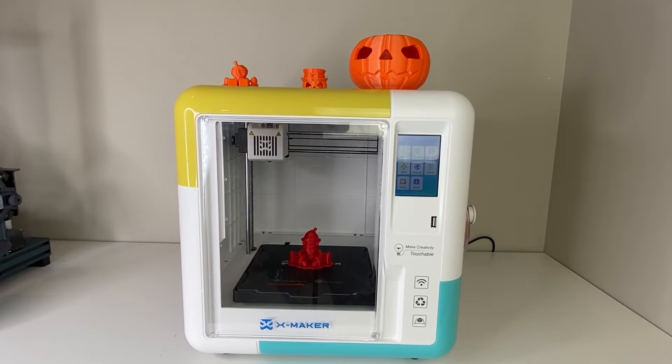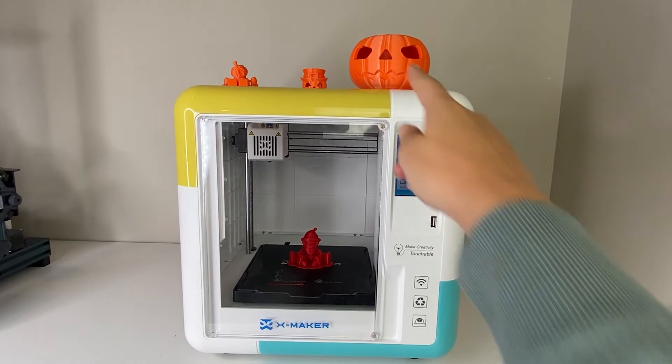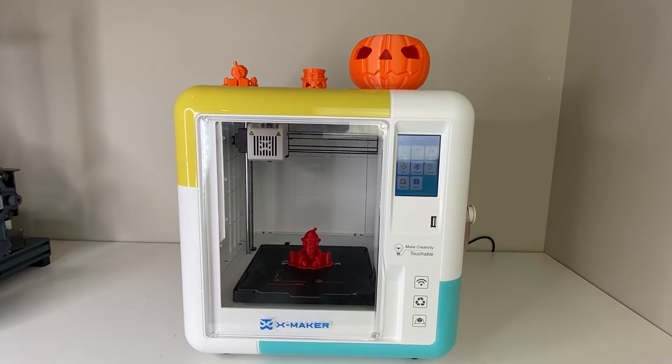In terms of speed, I would say it's pretty average compared to my other 3D printers. It's certainly not a high speed 3D printer. For example, this one here that I printed for Halloween took a few hours to print. When it comes to this printer, you're going to mainly be using the app to select your prints.